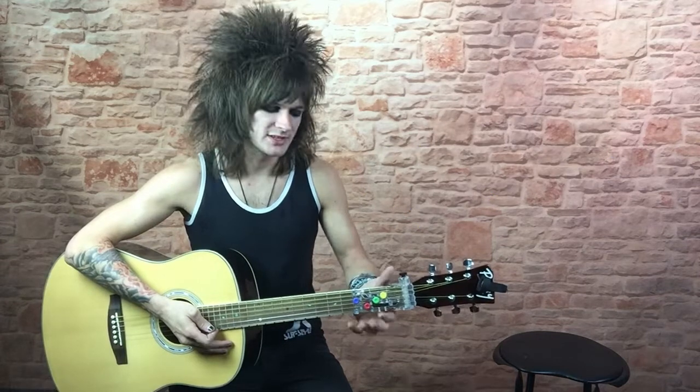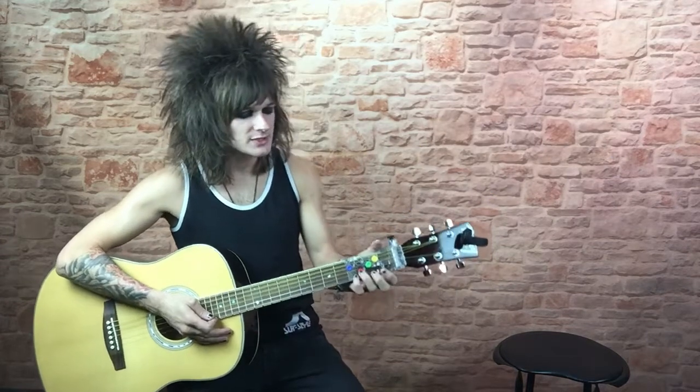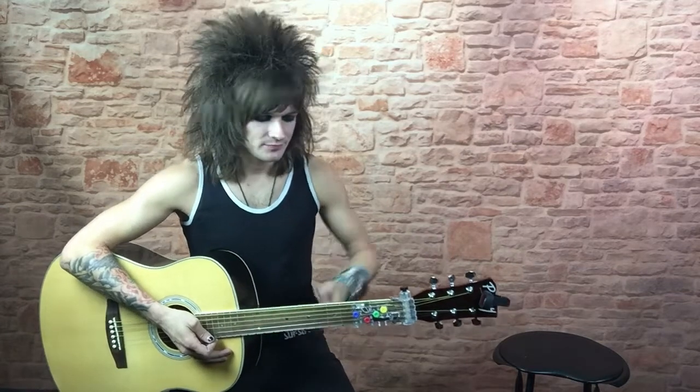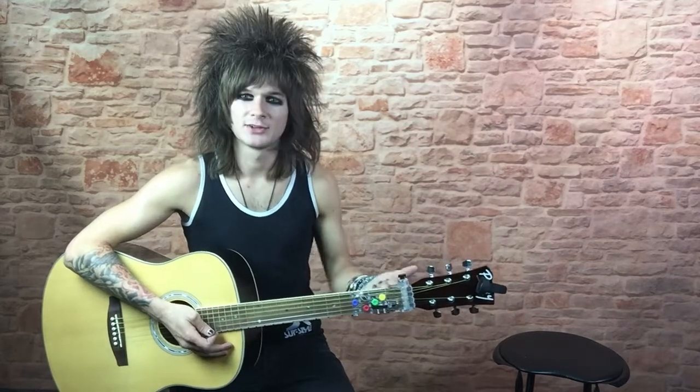The best way to really explain this is ChordBuddy is a lot like training wheels for a bicycle. They allow you to ride the bike today, but the intention is not to rely on it forever.